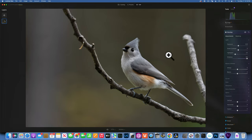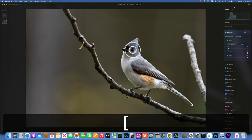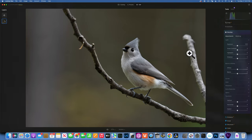I'll close and reopen the Develop panel. What I want to do is accentuate the catch light in the eye. I'll increase the whites and take down the blacks a little bit, then mask just onto the eye with a small brush to bring a little more attention to it. This is the before and after on the eye.